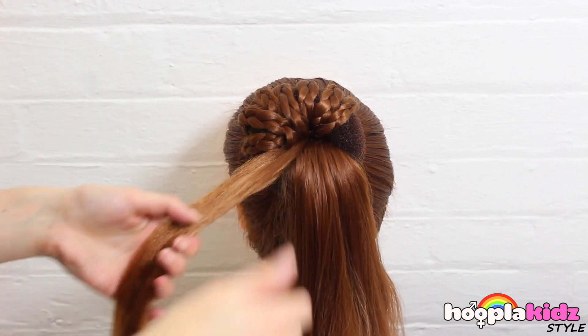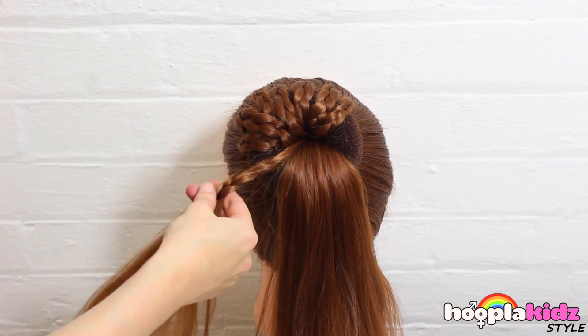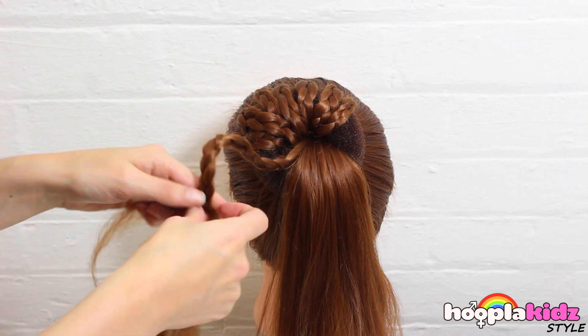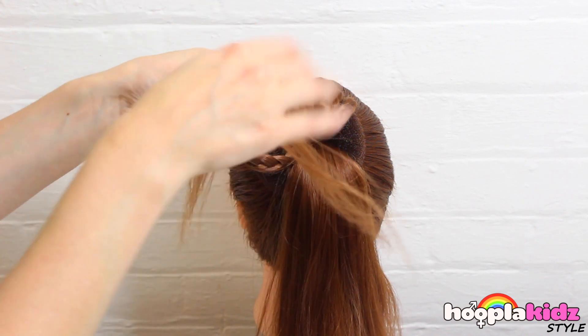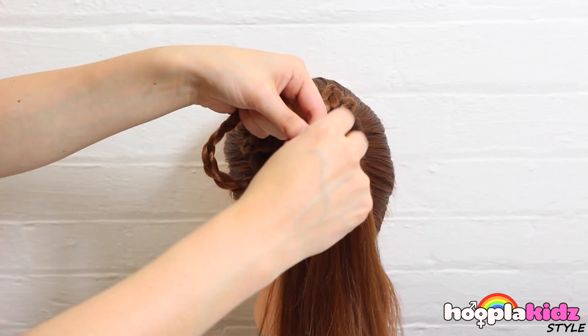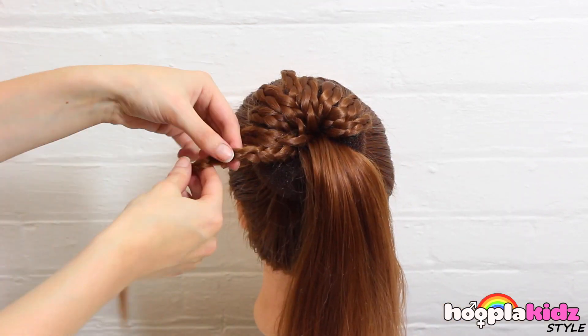Keep going! How long does it take you to do this hairstyle? Let us know in the comment box below. We'd love to hear from you. If you've got any other hairstyles you'd like to see us do, please do let us know. Don't forget to like this video as well.